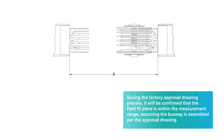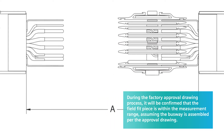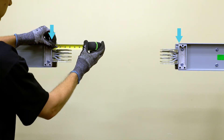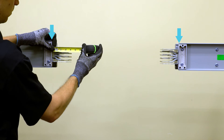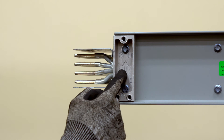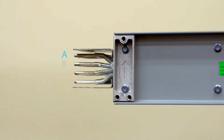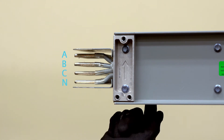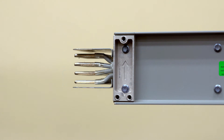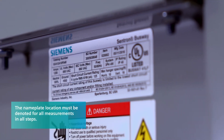Straight sections are the easiest to field measure. Straight sections have a minimum length of 14.38 inches and a maximum length of 120 inches. Straight section measurements must be measured from joint support to joint support. The arrow on the joint support points to the A phase or ground side of the busway. The busway nameplate, frequently designated NP on the factory diagrams, is on the neutral side of the bus. The nameplate or neutral side must be denoted when measuring straight sections to indicate phasing.